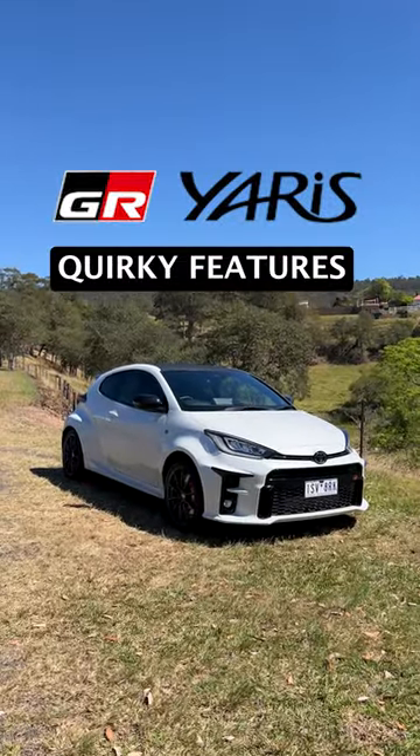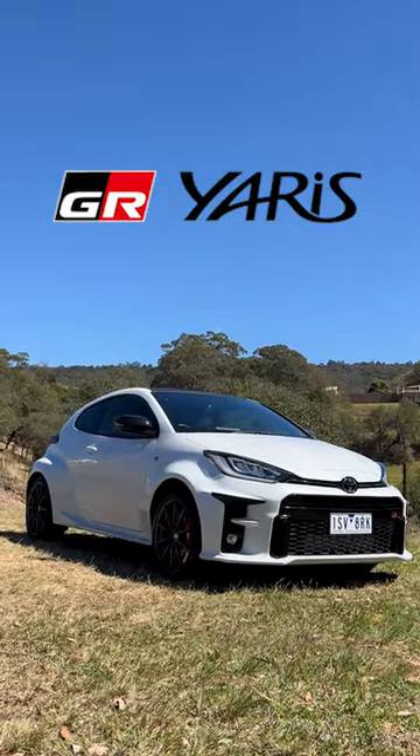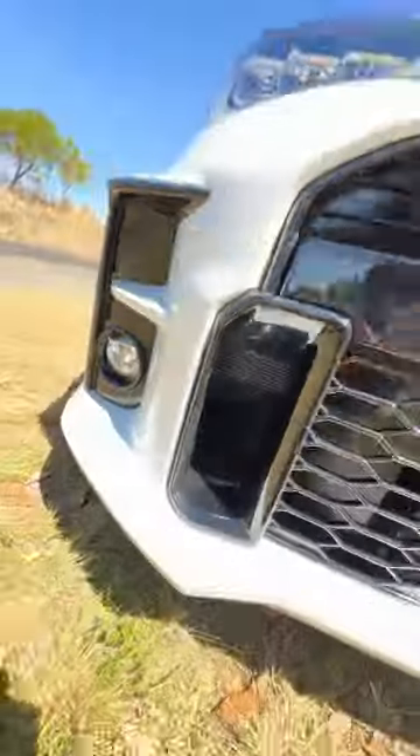That's a Toyota GR Yaris, and here are all my favorite quirky features you can get on this Rally homologation hot hatch. Up front, you have cooling vents specifically for your brakes.